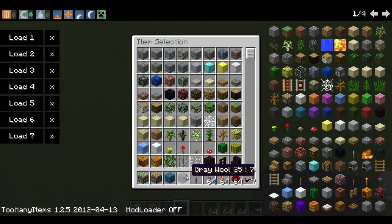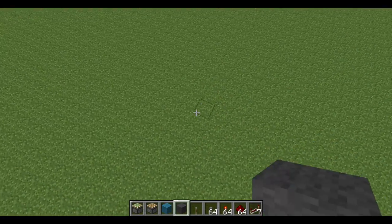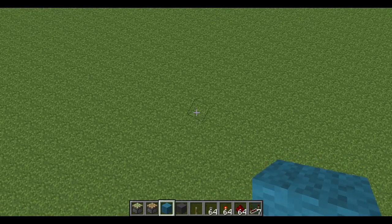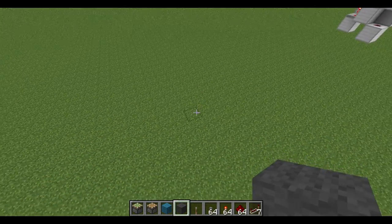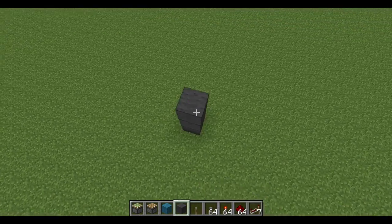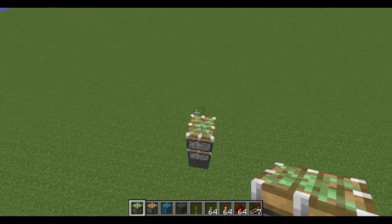I have two wools here — cyan and gray — and each wool will represent something different. The cyan wool I will use for the extension method, and the gray wool I will use for when it un-extends. Basically I'm just going to build it up off the ground.